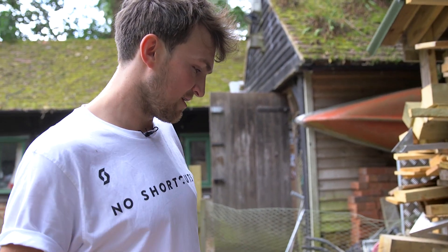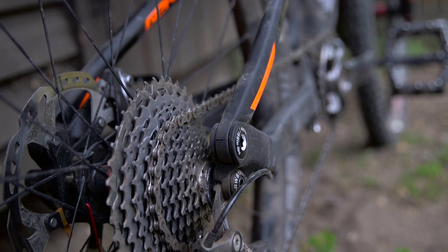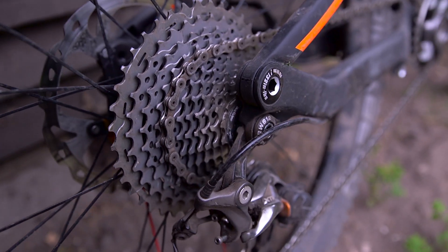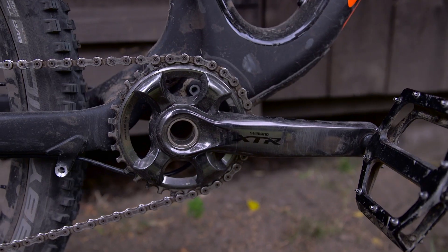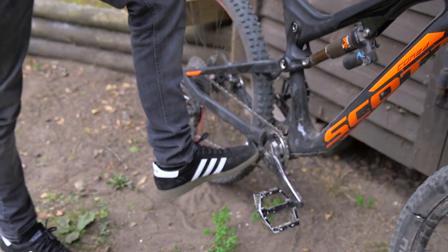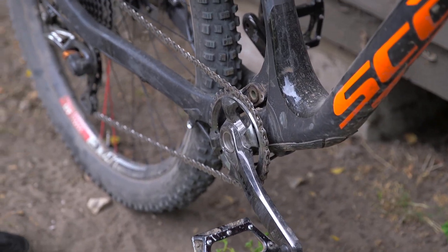Moving back to the back end, we're hooked up with the new XTR 11 speed, which is pretty amazing. I don't really need all these gears as we don't live in the Alps, but it's good to have them just in case — those days when you're feeling a bit rough and you have to keep up with some strong guys. Single chainring, no chain device on there. We're just testing that out to see how it performs, and so far so good.